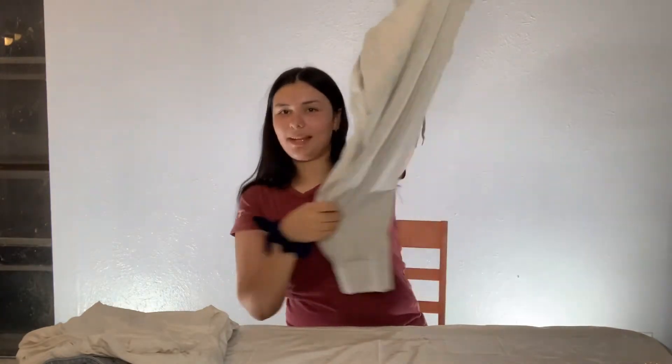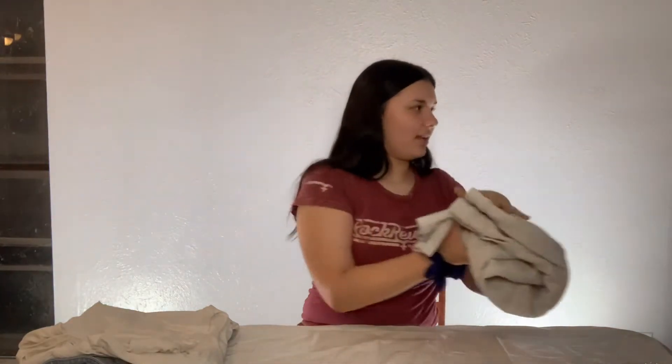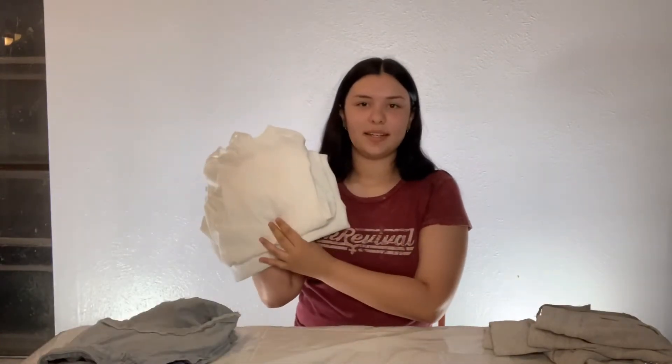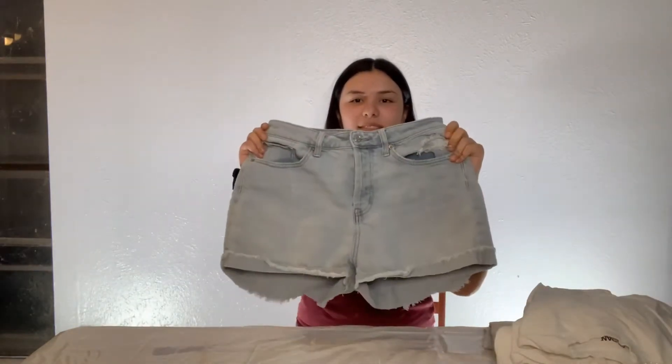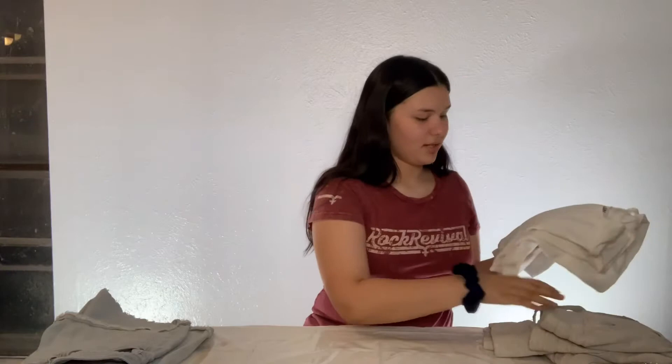Hey guys, welcome back to my YouTube channel. Today I'm going to be tie-dyeing four different things: first these sweats that are just plain white, then I got two plain white shirts, and these jeans I'm gonna try to do. Hopefully that works. I'm gonna start with a shirt.